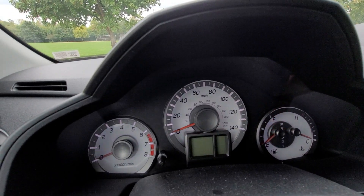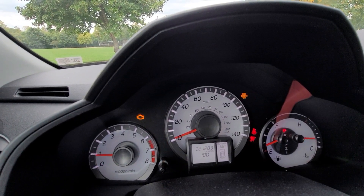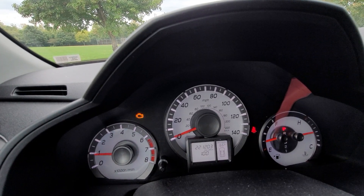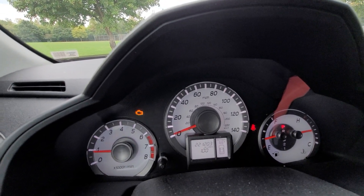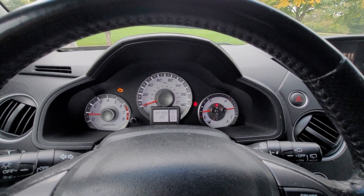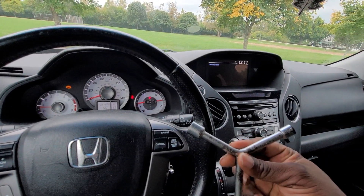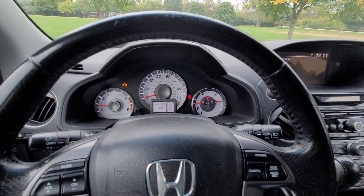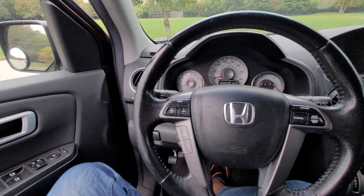I want to turn it off once again and start it so you can see what I'm talking about. Every other light turns off but the check engine light remains. Now watch me very clearly — I'm not going to cut this video and I'm not going to edit it. The only thing you need here is this spanner, just to loosen the battery clip of your car.